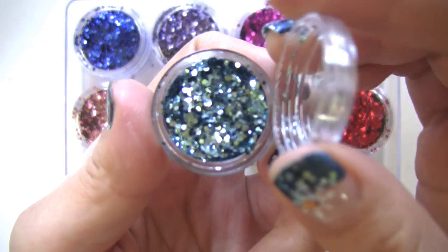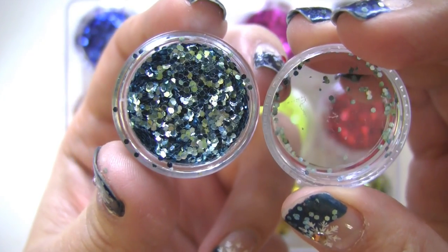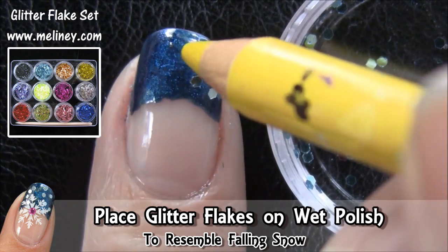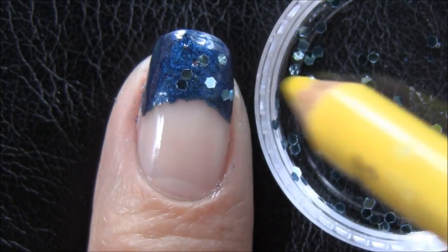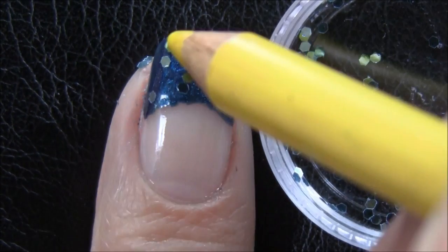I went with a light turquoise color from this set of 12 colors. Using a dotting tool dipped in clear polish, or this special picking pencil, randomly place the glitters under the wet polish so that it will stick onto the nail. The reflectiveness of the glitter over the dark blue polish gives the feel of falling snow during night skies.